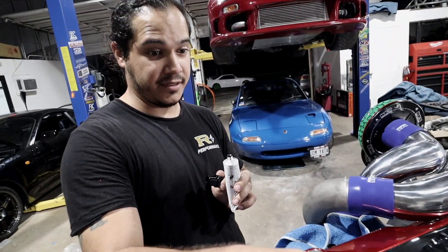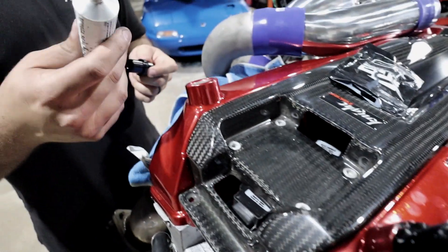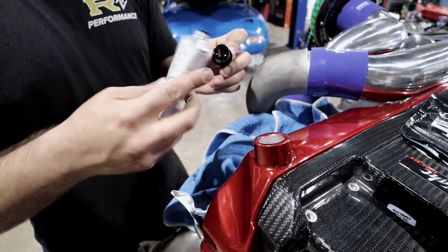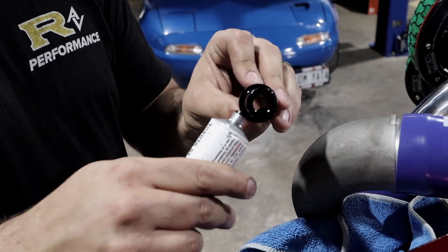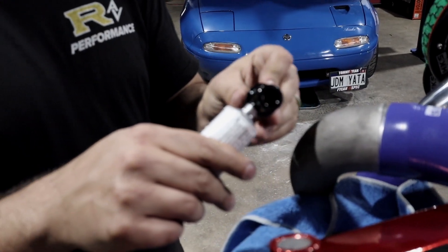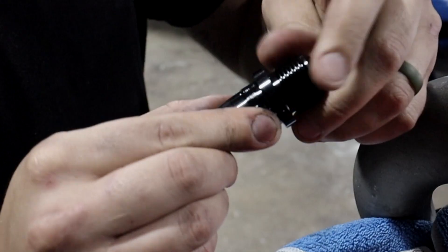That's how it's supposed to look, and now I'm going to teach you how to get there. First thing you want to do is put a little bit of sealant around it. I like to use Toyota Fibbage - it's black, so with black fittings it works out well. But any oil-safe sealant is going to work. Just take your finger and make sure you get an even coat around it.